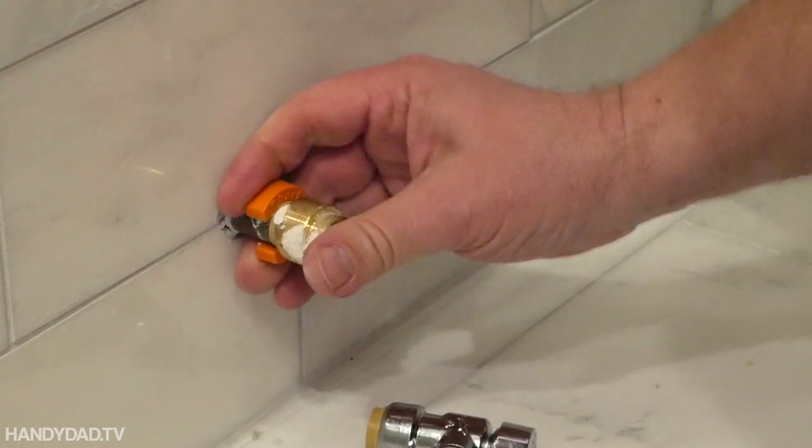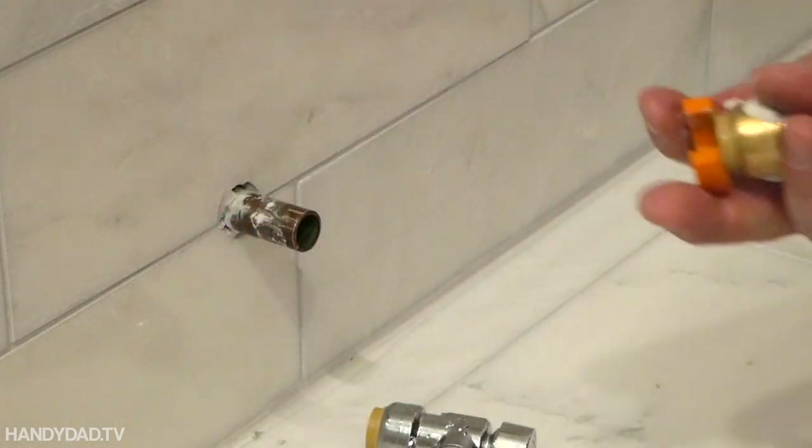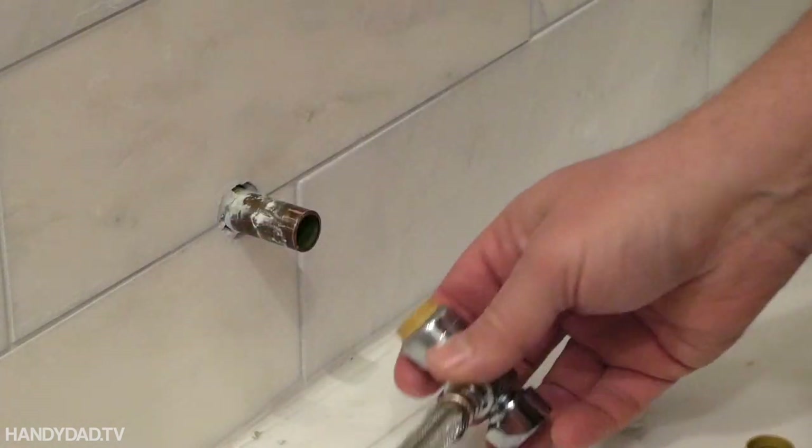With the house water turned off, I removed the temporary cap from the water line and installed a one-piece SharkBite shutoff and supply hose.